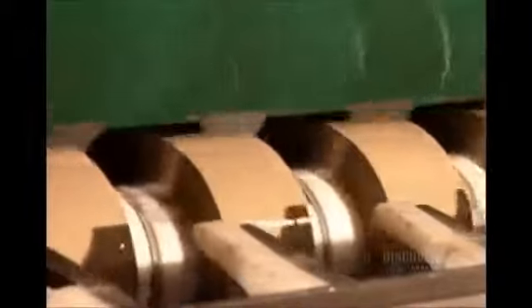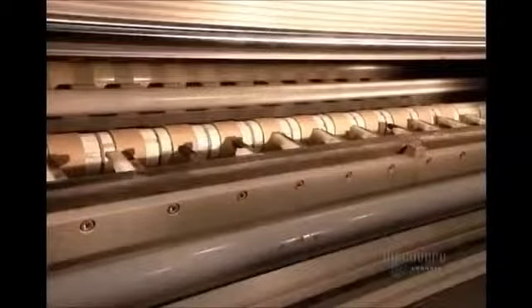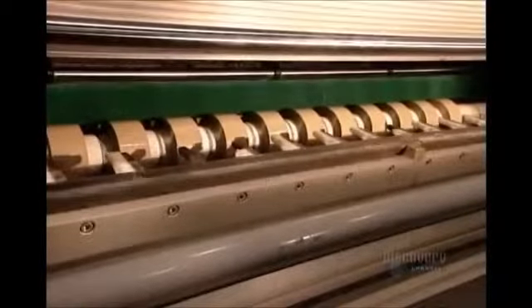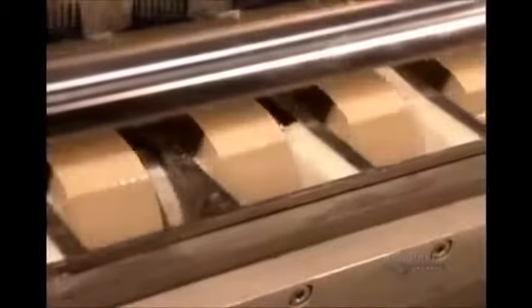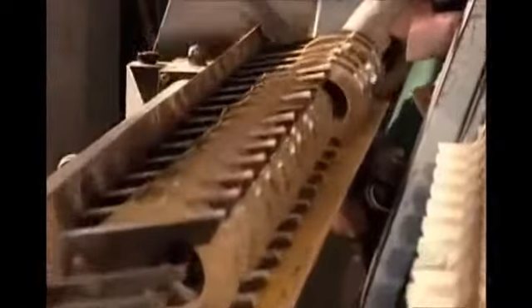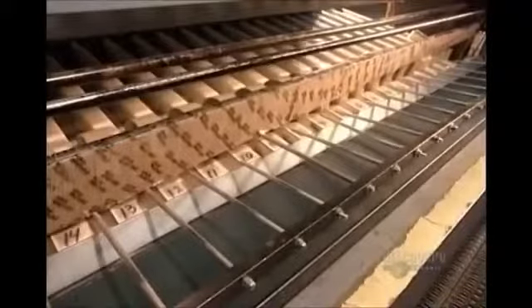Each strip winds onto a cardboard core, its end sealed with a tab. The length of tape per roll varies according to the customer's specifications. As the machine ejects the finished tape rolls, in comes the next batch of cardboard cores. Then it's off to the packaging department.